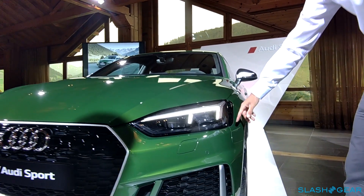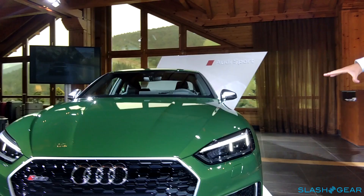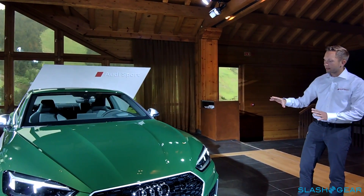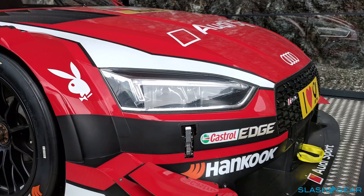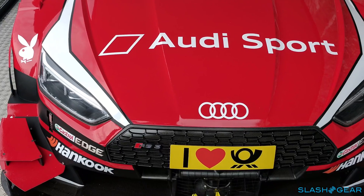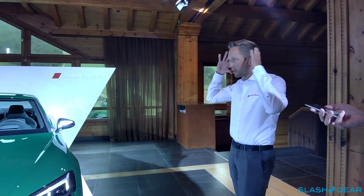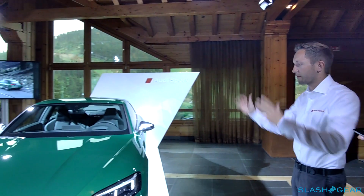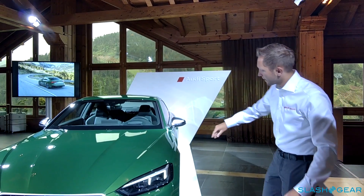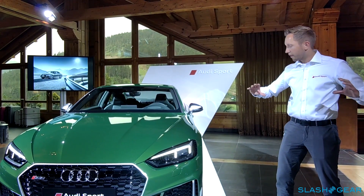Those design elements here next to the headlights — we will have that also in the front and also in the back. Those design elements were inspired by our designers from the Audi IMSA GTO, this great race car from the 80s. And they just took this impression from that design element and put it into the new RS5.